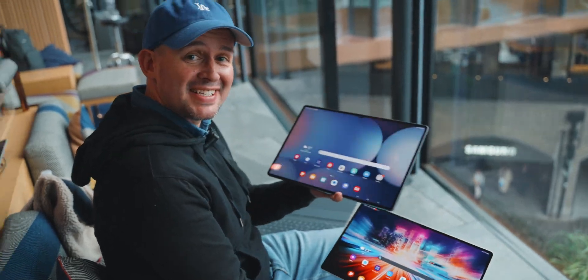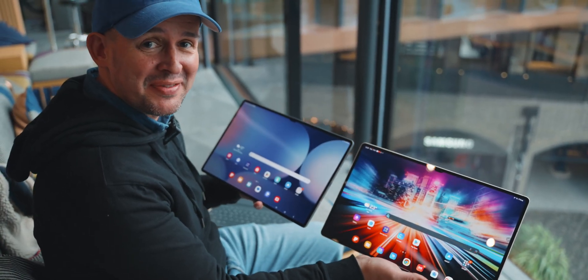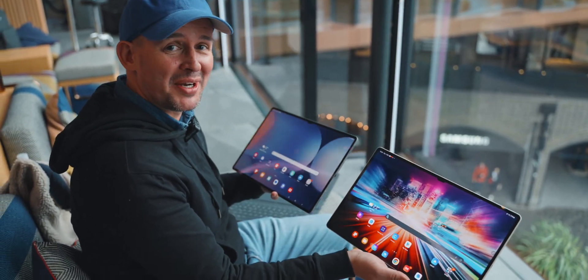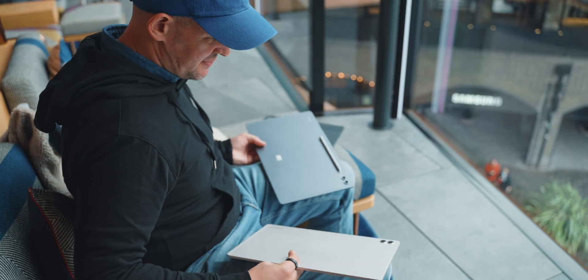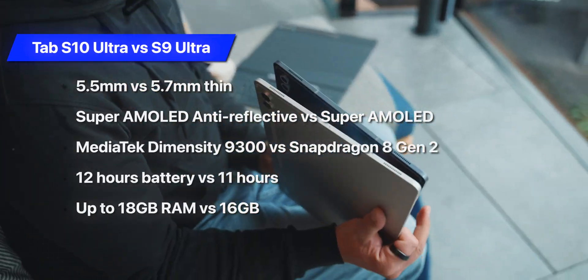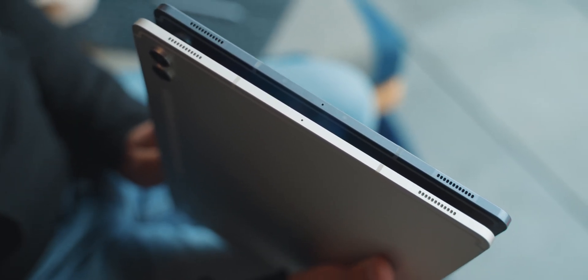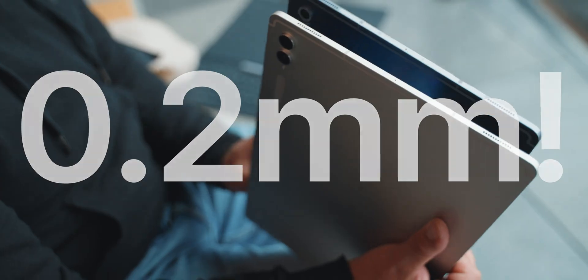This is the Tab S9 Ultra, and this is the Tab S10 Ultra. As you can probably tell, not much difference here, but inside there's quite a lot that's changed. On the outside it's very much the same device. I think it's slightly thinner, the Tab S10 Ultra, but not by much — we're talking 0.something millimeters.